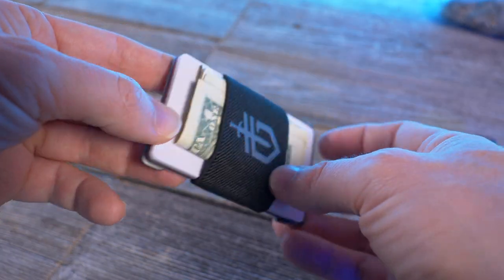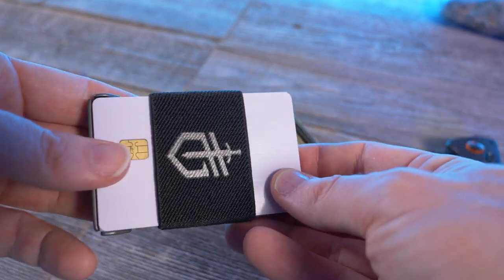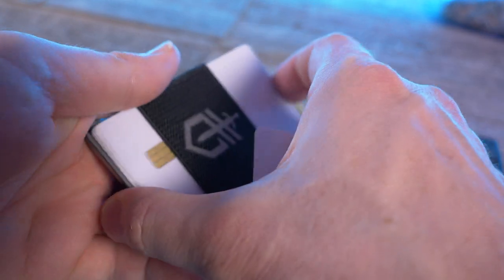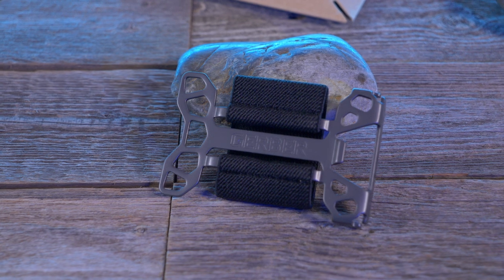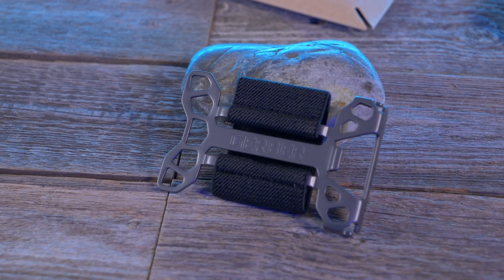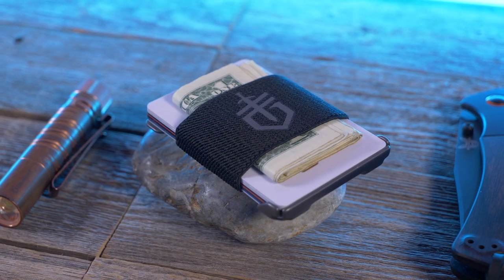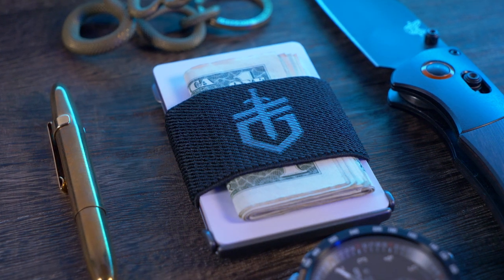Obviously this won't be for everybody. First, there's no RFID protection — if that's important to you, consider getting a skid plate for the top card. For those who think RFID protection is a scam, no worries. It's also a very non-threatening minimalist wallet — just a frame and elastic band — but according to the Amazon listing it is TSA compliant. If you're looking to slim down your pockets and you're a Gerber fan, you might want to check out the Barbill.